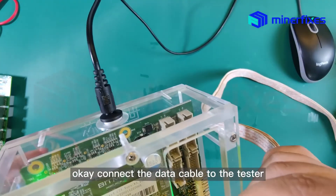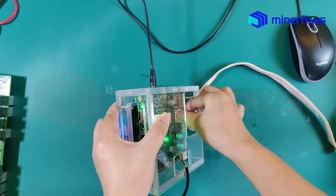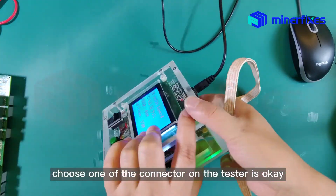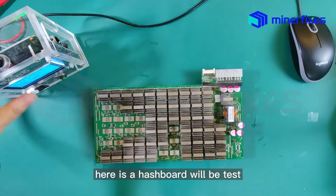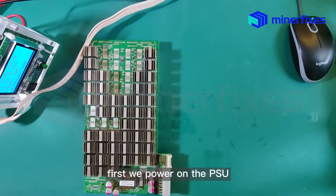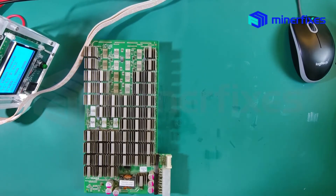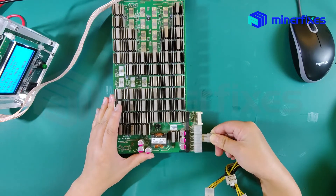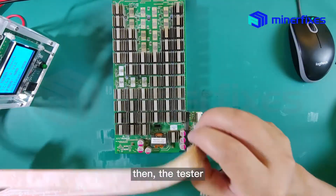Connect the data cable to the tester. Choose one of the connectors — either is okay. Here is the hash board that will be tested. First, we power on the PSU. Connect the power supply first, then the tester.